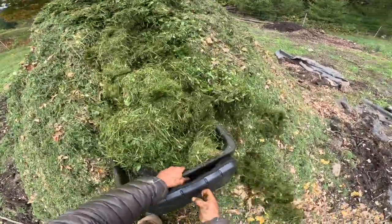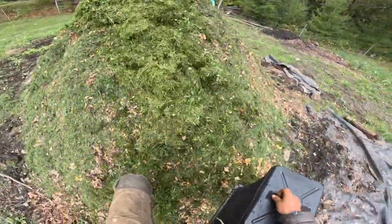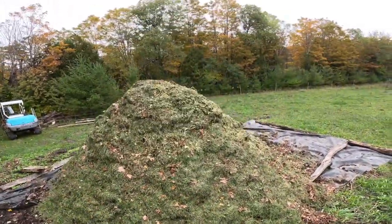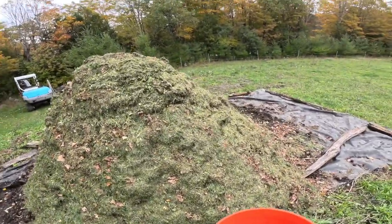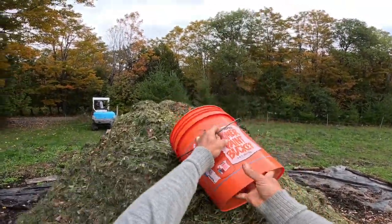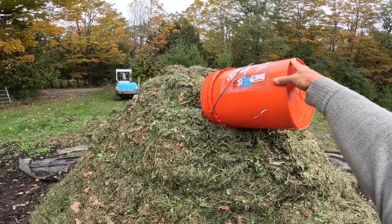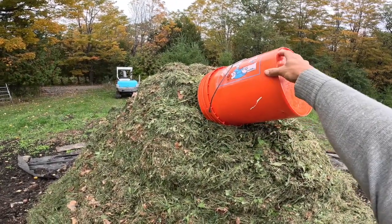For areas you do have to mow — around trees, shrubs, some newly established gardens, things like that where you can't just side-discharge — here's the twice-a-week urine bucket going into our pile of organic matter fertilizer.